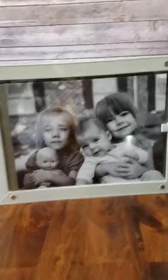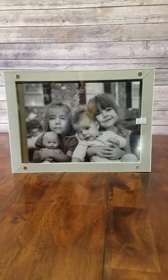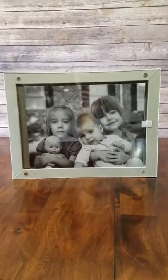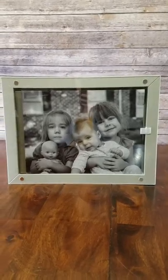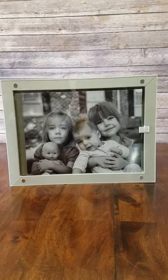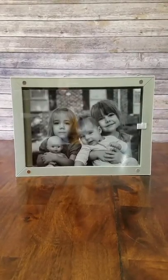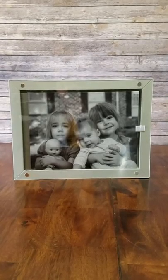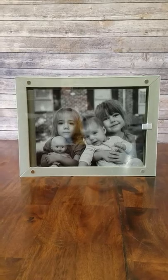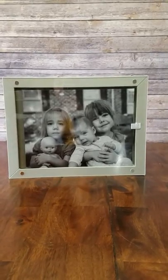Hello, it's Logan with Blessed Moments Photography. I made a video earlier but I can't get it to upload, so I'm filming this with my phone — bear with me if it's not very good quality. Hopefully this one will upload. I wanted to make a quick video to show this product that I have available through Blessed Moments Photography. I don't know of any other full-service photographer in the area in Virginia that has this available for their clients.